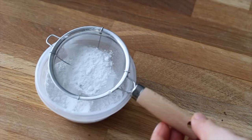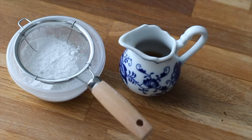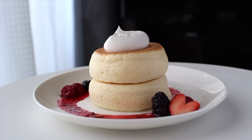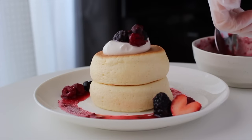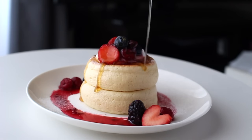Meanwhile, I recommend preparing the toppings. These pancakes will shrink as they cool, so you should eat freshly baked ones. Prepare your favorite plates, knife and fork, and your camera as well if you would like.